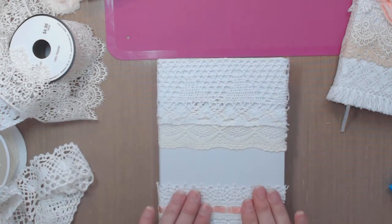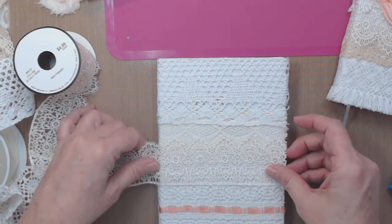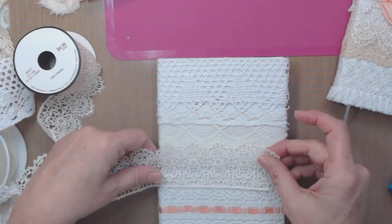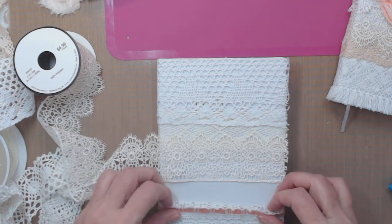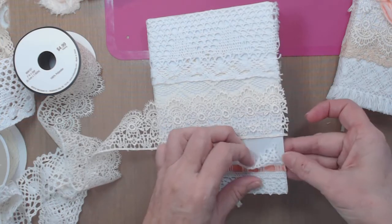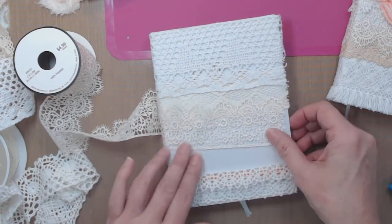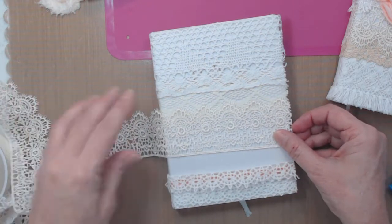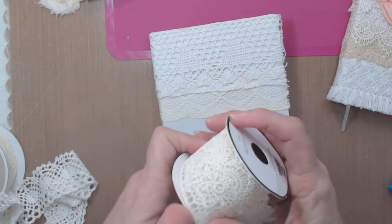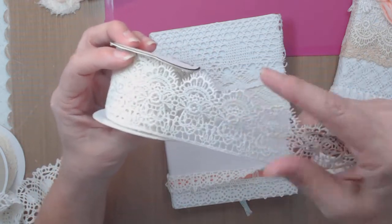All we have to do is add one more piece in here and we know we're going to use this one to hide the top edge - to me it doesn't feel as finished without it. I notice I only glued the middle, so I'm going to move it down and figure out where it works best. When you're looking at lace on a spool, the right piece is the shiny piece - that's the top.